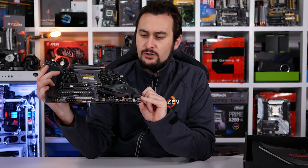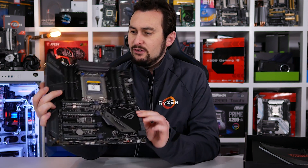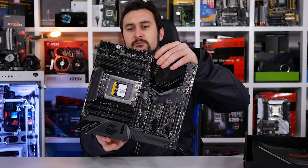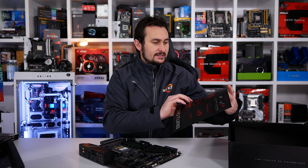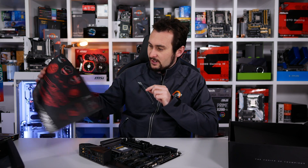Six SATA ports and a U.2 port — it's not extremely heavy on features. It's a very nice looking board but a little disappointing when it comes to features. Actually wait — you get stickers, so it is quite feature-rich.